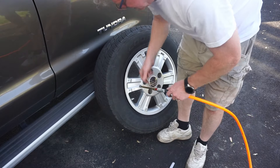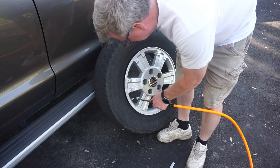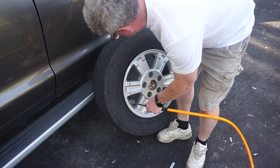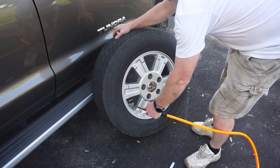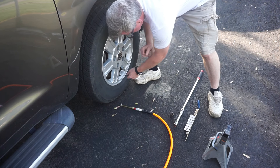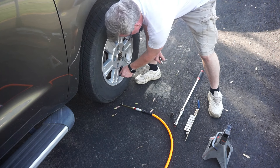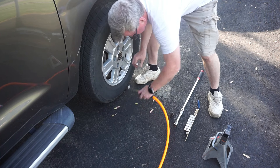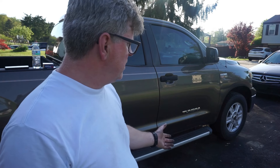Let's see if I can get it to seat with the Schrader valve in there. If not, I could take the Schrader valve out and try again. If that doesn't work — hello, starter fluid. Oh yeah! There you have it, YouTube — easy peasy. Replaced the valve stem that happens to be connected to the TPMS sensor. Obviously that TPMS sensor isn't going to work because I don't have a programmer for it.